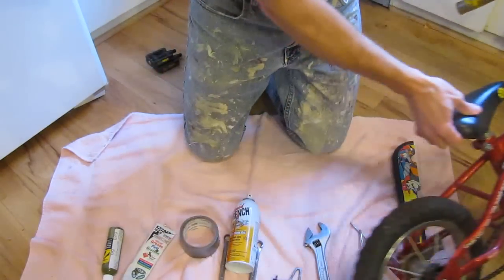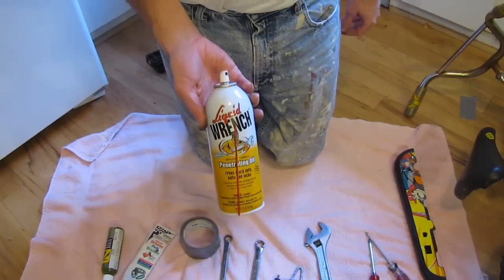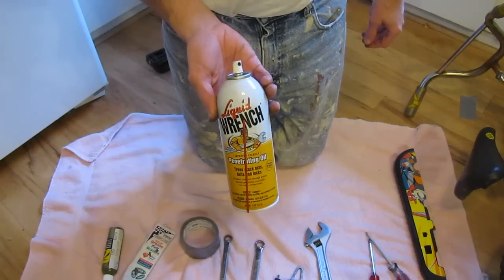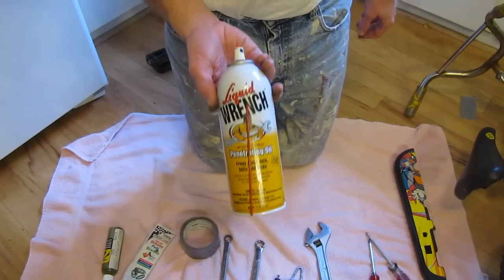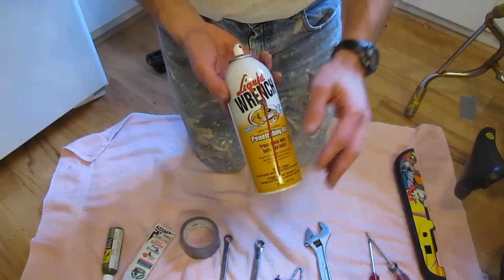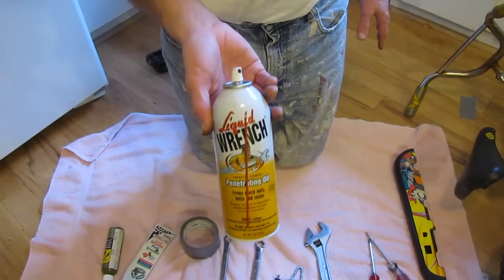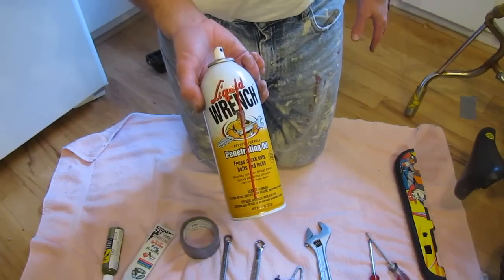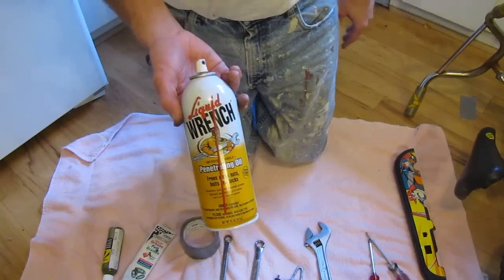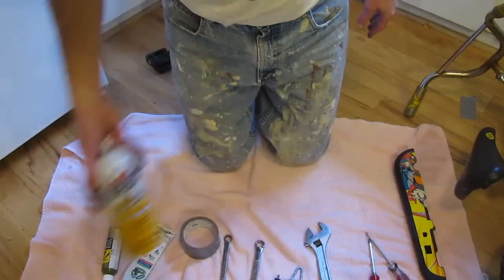You're going to need some basic tools — nothing really out of the ordinary. If you find there are bolts that are stuck, use Liquid Wrench. You can get this at any auto parts store worth its salt. WD-40 is pretty much worthless — worthless as a penetrating oil, worthless as a lubricant. I know it's a household name, but don't bother with it. Liquid Wrench is much, much better and about the same price.